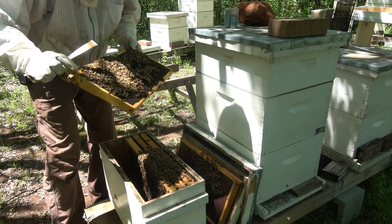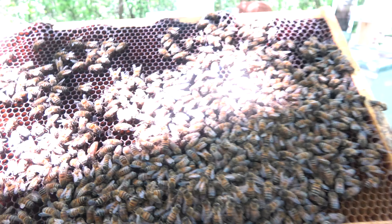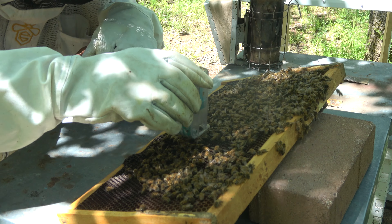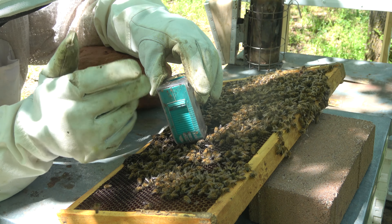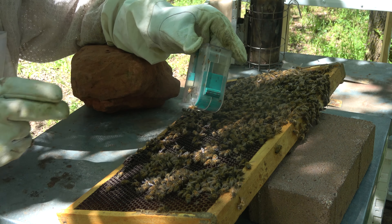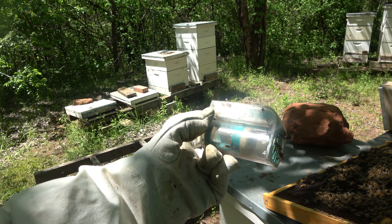Now I see her right here! There she is — she acts like she's wanting to lay on this frame, just looking around. Let's get her captured. The trick is you don't want to catch her with the little sliding gate and damage her. You wait for her to walk up on it or on the sides and then you shut it. There — we've got her right there.